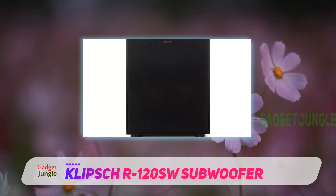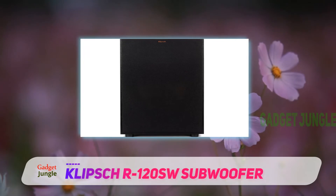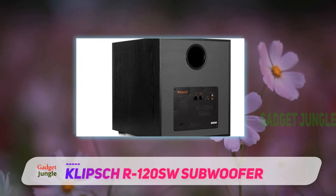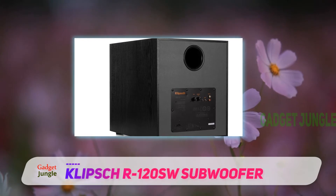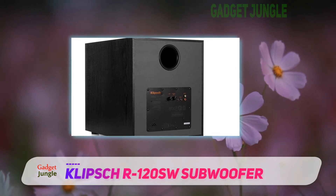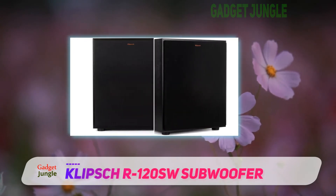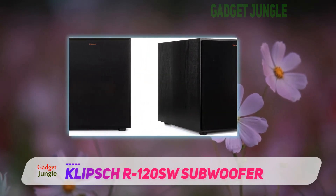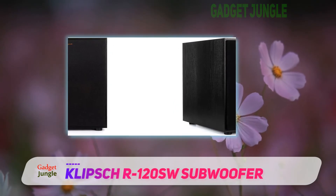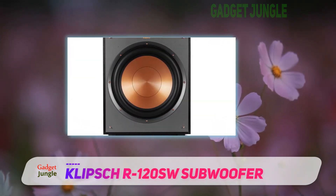The digital amplifier gives the subwoofer the ability to reach low frequencies with high efficiency and achieve maximum output with ease. The Klipsch R120 SW Subwoofer is housed in a stylish cabinet made of high-quality reinforced MDF. Apart from making the subwoofer long-lasting, the MDF construction will give you a great listening experience that is free from vibrations.